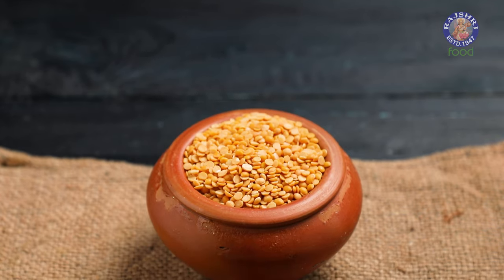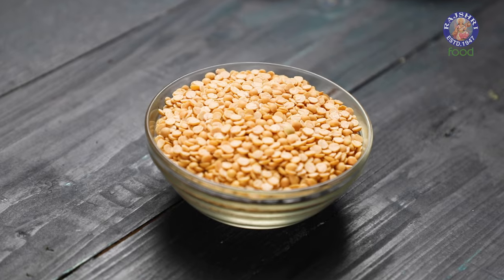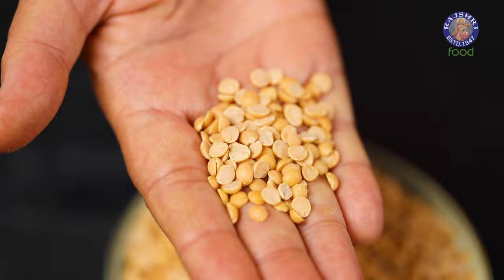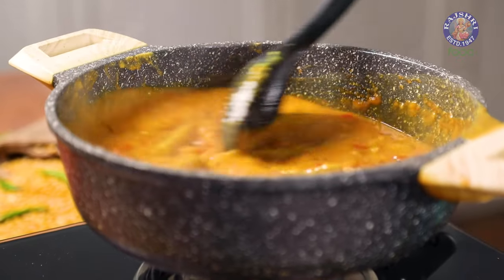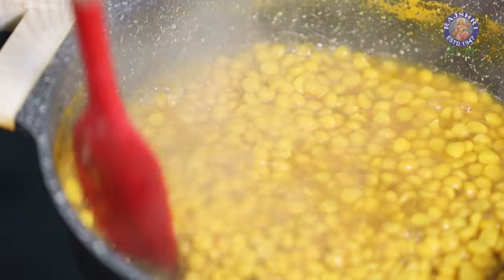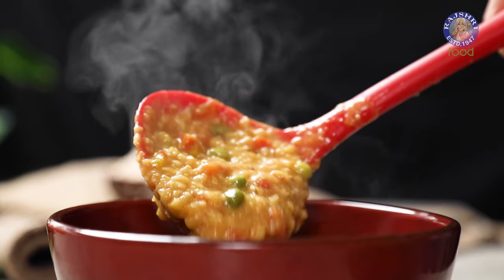The first is Toor Dal, also called Arhar or Pigeon Peas. As you can see, it is yellow in colour and round in shape. This Dal cooks faster than most other Dals. It is one of the most widely used lentils to make essential dishes like Dal Fry, Sambar, and Khichdi.